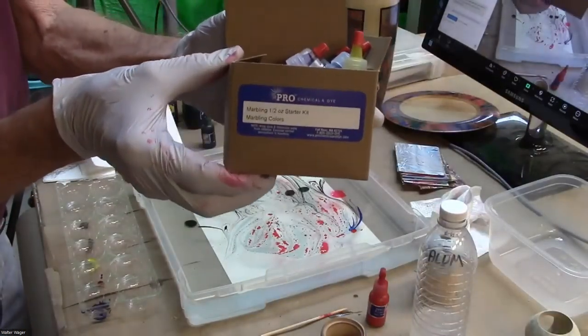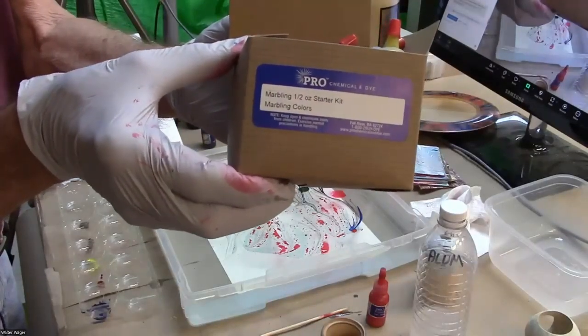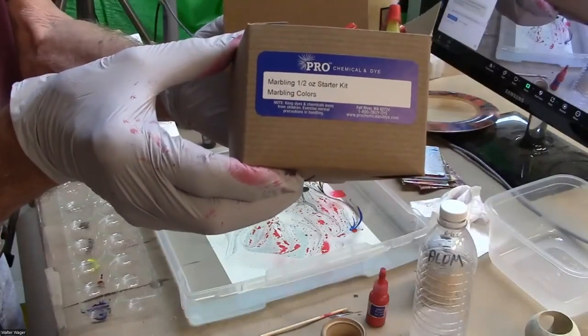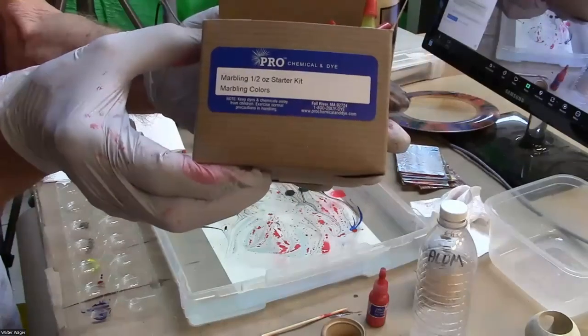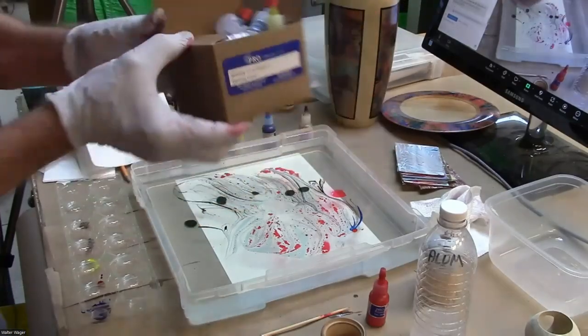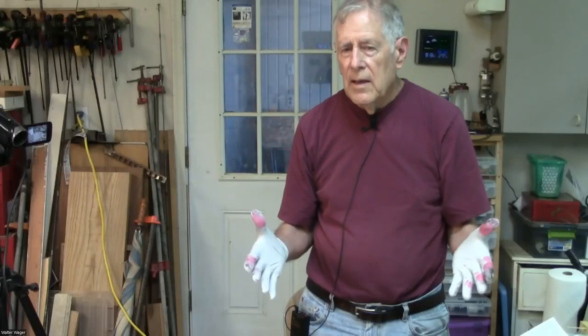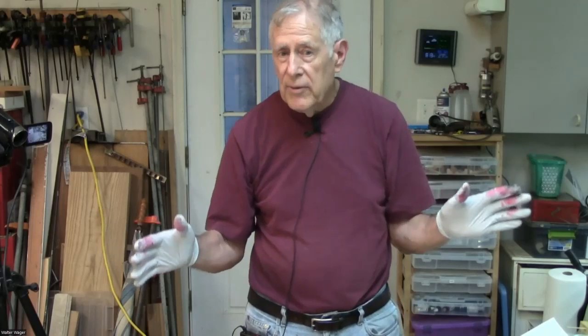It's called the Pro Chemical and Dye Marbling Starter Kit. I think they're in Massachusetts, and the whole thing with shipping comes out around $15. The handout isn't on this computer, but I'll send it to Dane and he can post it or put it on the website.